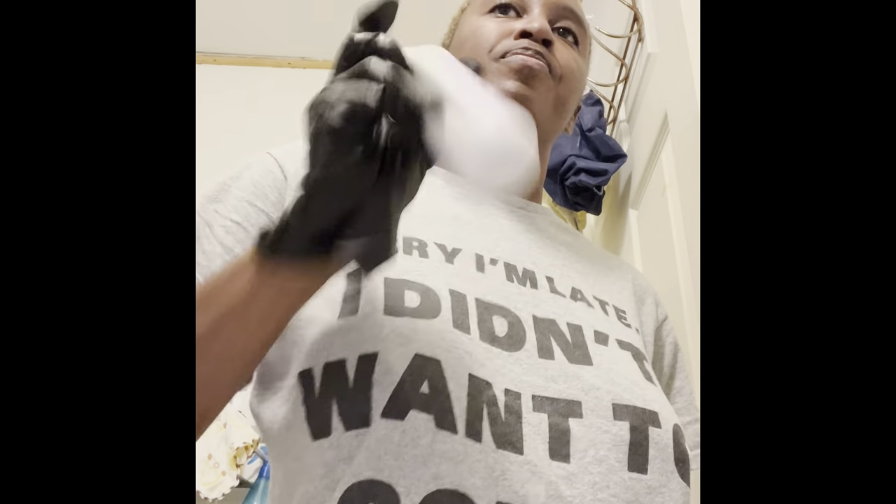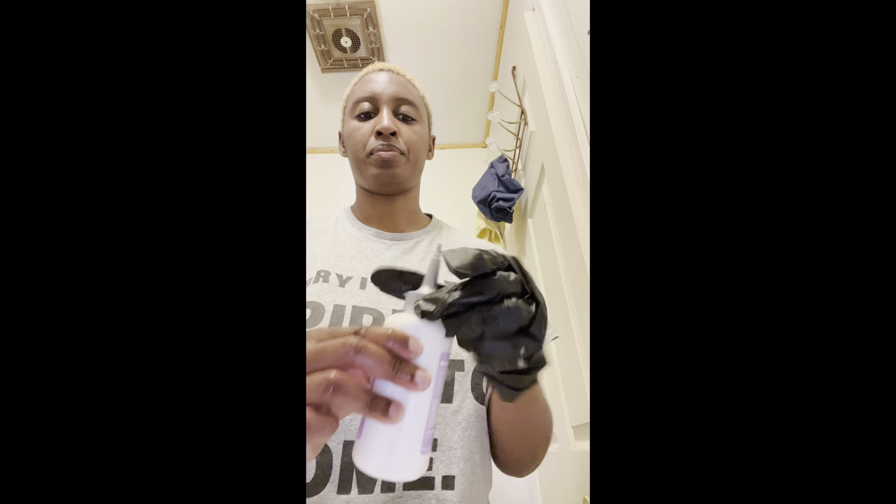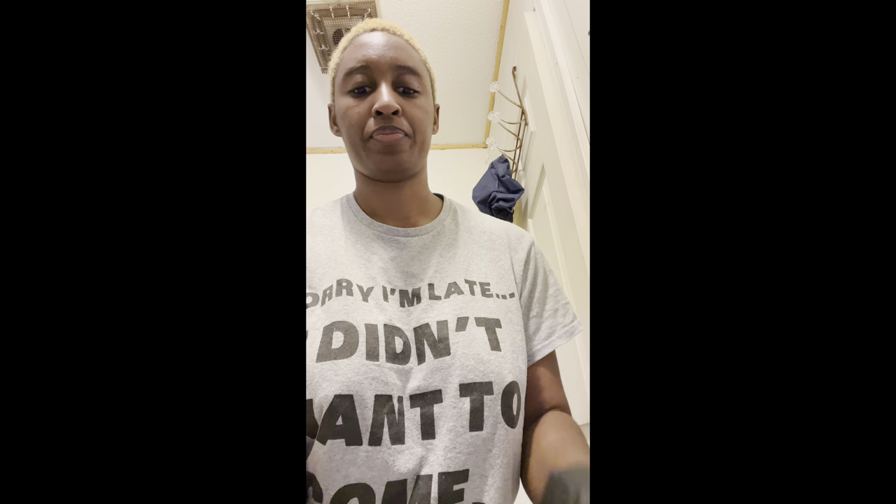First, I mix the bleach powder and the cream developer. Sometimes it gets stuck at the top, so you want to make sure you remove the cap and screw that cap off from the top and mix it well. If you feel you are not mixing well, you can always remove the cap and check to make sure all of the powder is dissolved in the cream developer.